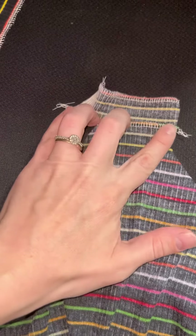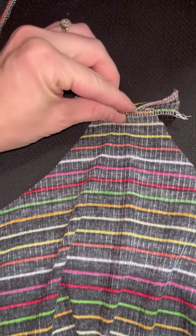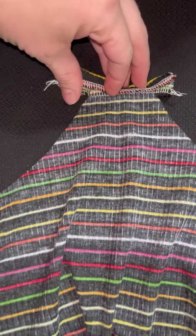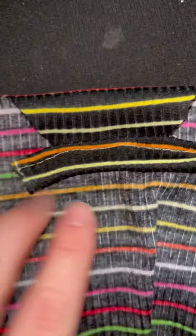This method is from Sew Can You. You're going to fold up that bottom serged part and match it up with your top serged part. Then you're just going to sew — I use a sewing machine, or you can use your cover stitch, but I just show a straight line — straight down that, and that is going to be your binding.